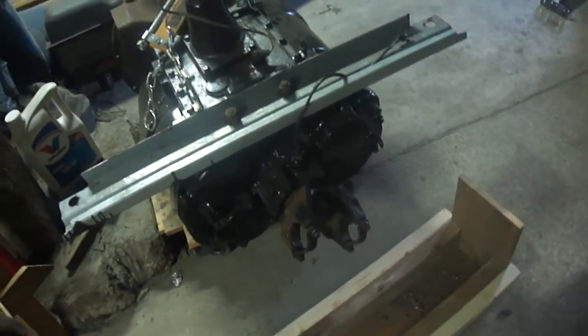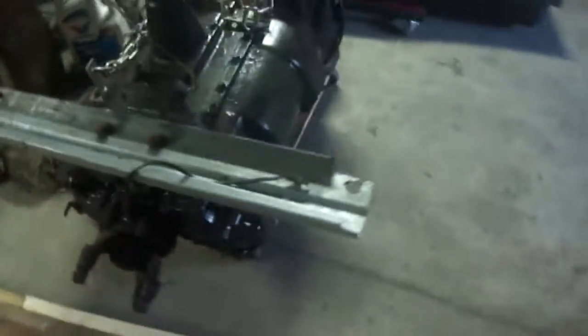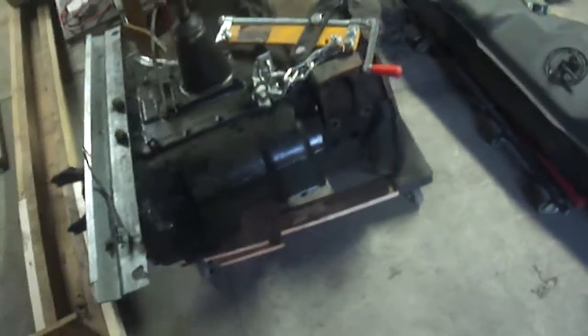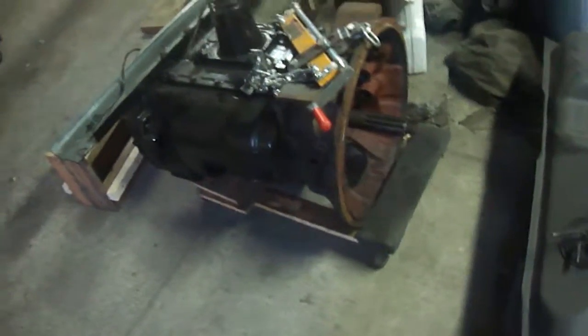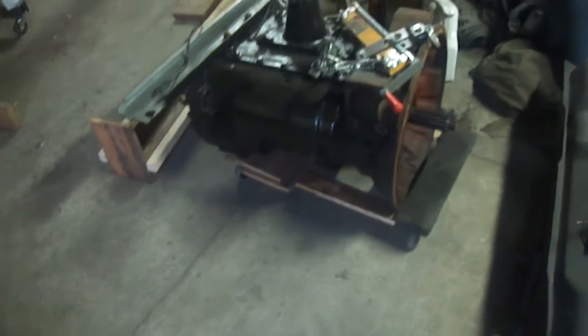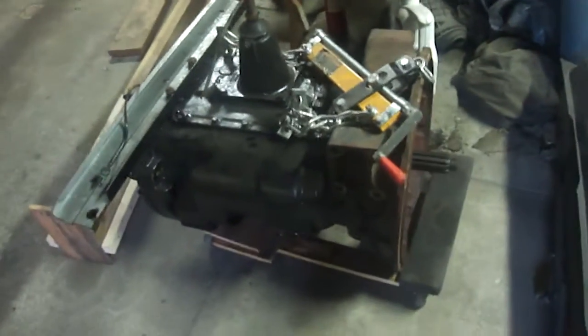If there's interest in actual coverage beyond just a rundown, let me know and we can go from there. That's basic coverage of the Eaton Fuller transmissions. I've figured out a good bit through my own research — if there's anything I missed or anything you think needs to be covered better, feel free to let me know and we can do another video. Thanks again for watching.